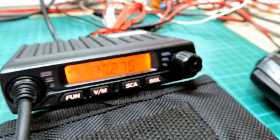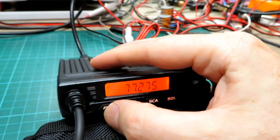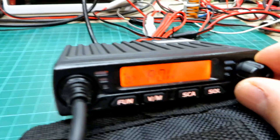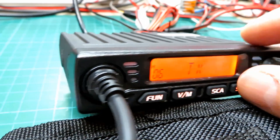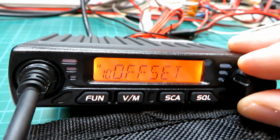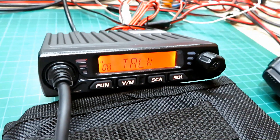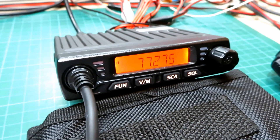To get into the menus — I'm not going to go into detail because they're really easy to drive. Push and hold the function key until it beeps, then rotate the dials or use the up and down keys to get into the menu you want. All the menus are there much like any Chinese radio. But if you're going to use this seriously, I would suggest using the programming cable.